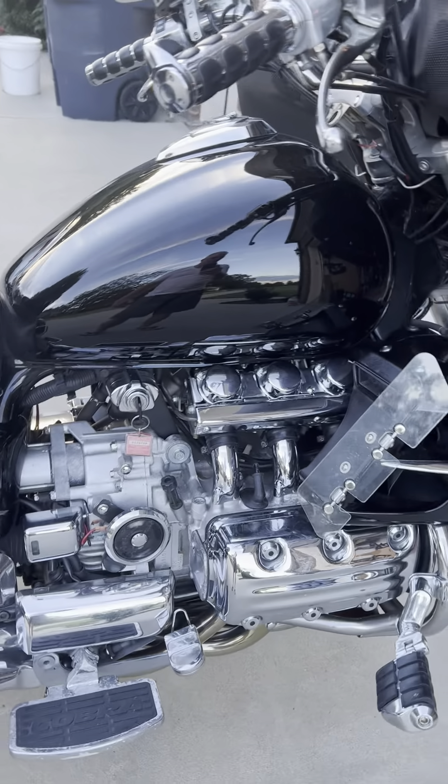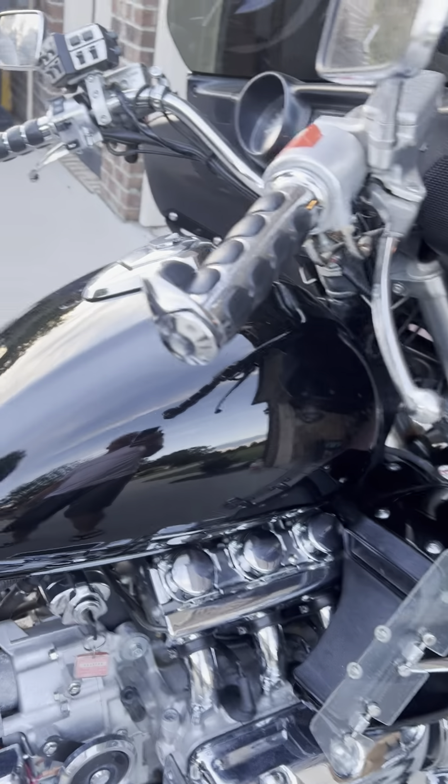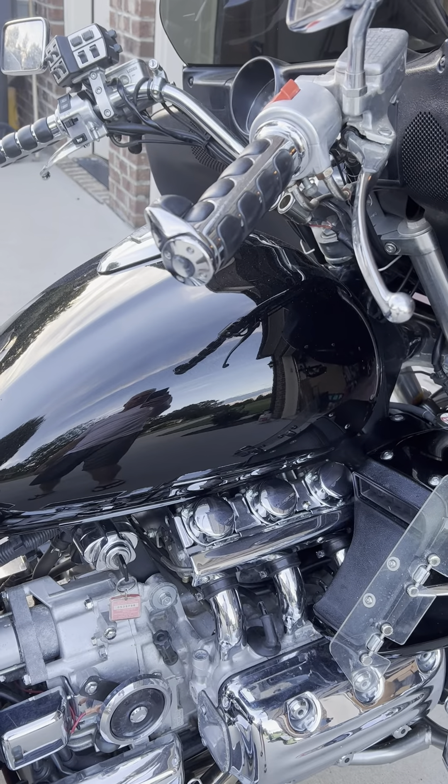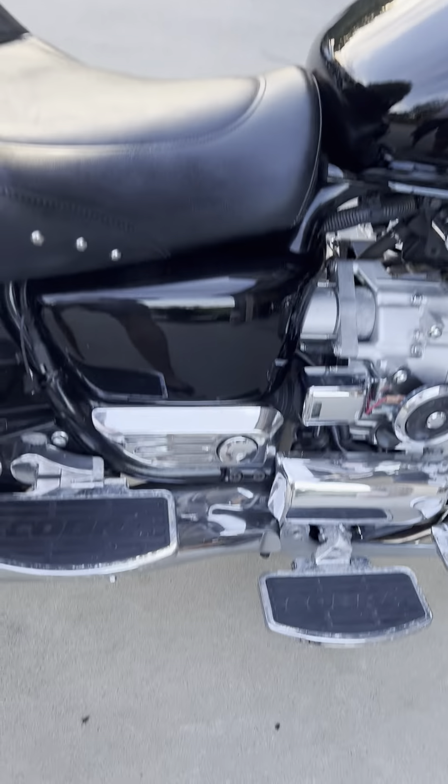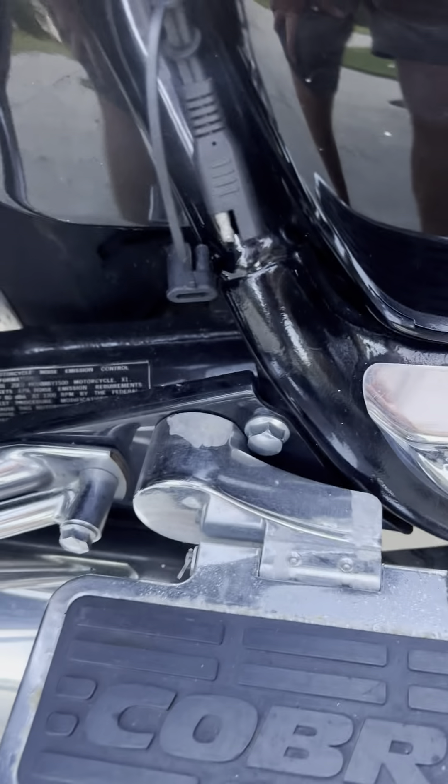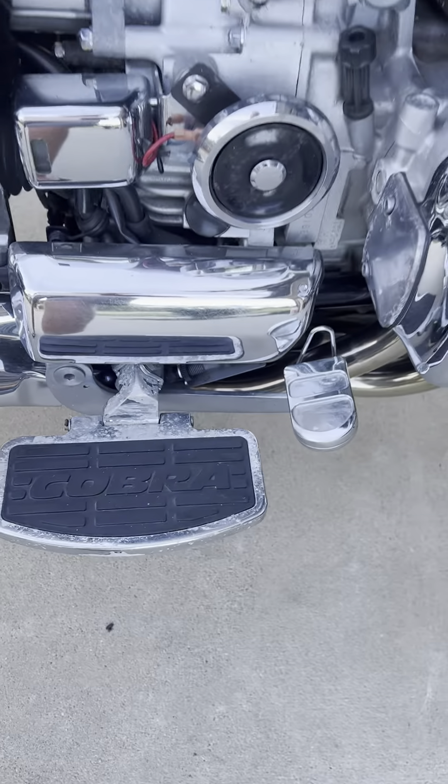That's because when I was cleaning the tank about two years ago, I dropped it and put a dent in it and had to take it to a body shop to have them fix it. Again, you can see the pitting and flaking on these running boards — they are definitely not perfect. They're nice, but they're not perfect.